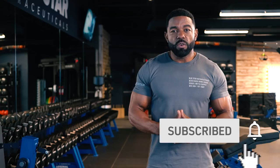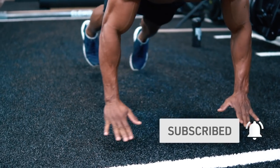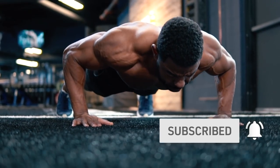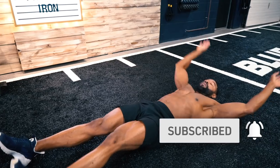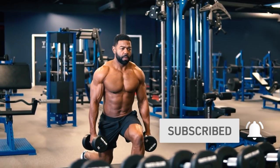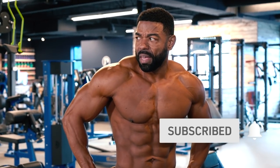Before we get started, hit that subscribe button and turn on the notifications so you can follow these Faster Fat Loss Workouts as soon as they're released. There's simply no better way to get professional, brand new, original, and free fat burning workouts anywhere else. These weekly videos are done-for-you fat burning workouts that eliminate all the guesswork by showing you exactly what you need to do step-by-step to burn fat fast. We've done the hard part for you — all you need to do is hit the subscribe button and follow along. Now let's get to work.